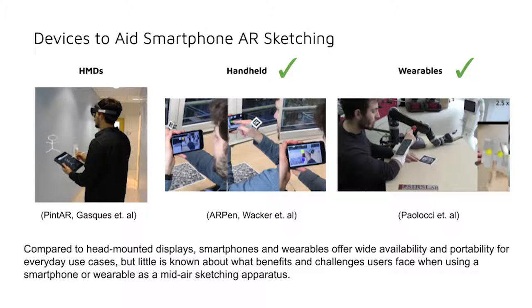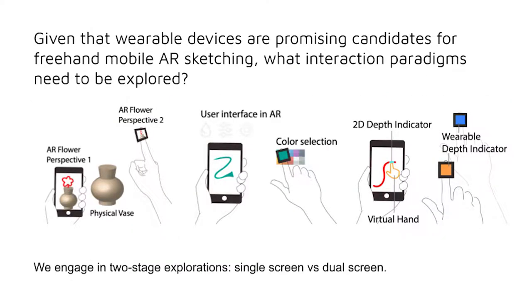Head-mounted displays provide accuracy and immersion for sketching in AR, but lack ubiquitous mobility and thus practicality in everyday scenarios. In contrast, both handheld devices and wearables offer wide availability and portability for everyday use cases, but lack significant exploration with freehand sketching. Therefore, little is known about what benefits and design and interaction challenges users face when using either a smartphone or a wearable device for freehand sketching.